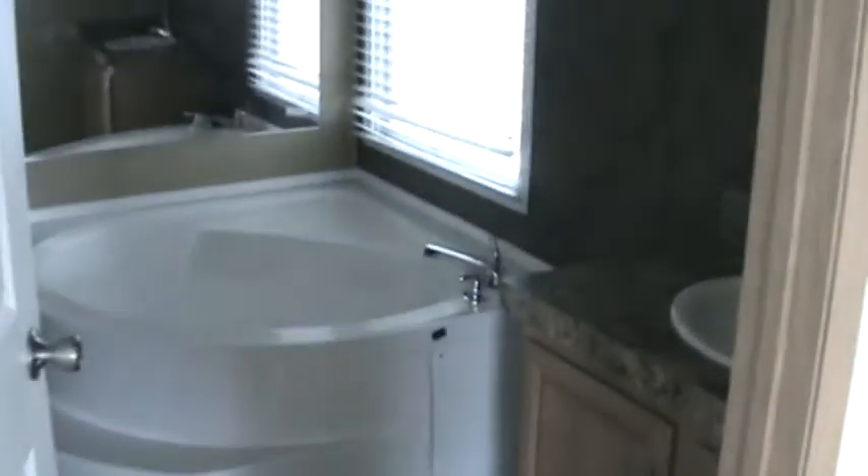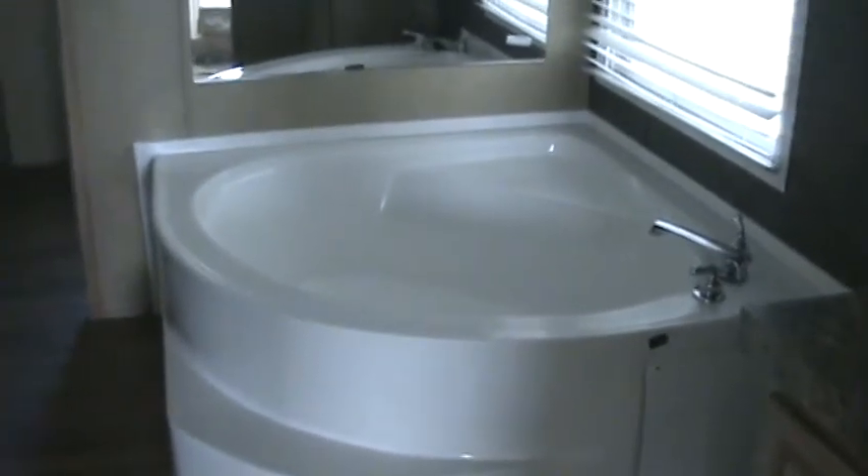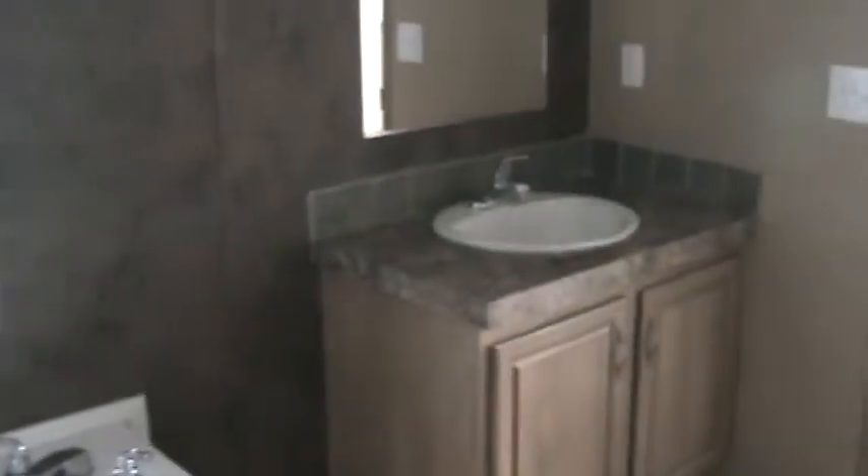We'll take you into the master bedroom — it's a big room with double windows. It has a large tub, extra light, double sinks in the master bath area, and a 48-inch shower in a separate room. It's a real master suite that takes up the entire right end of the house, with a huge walk-in closet.